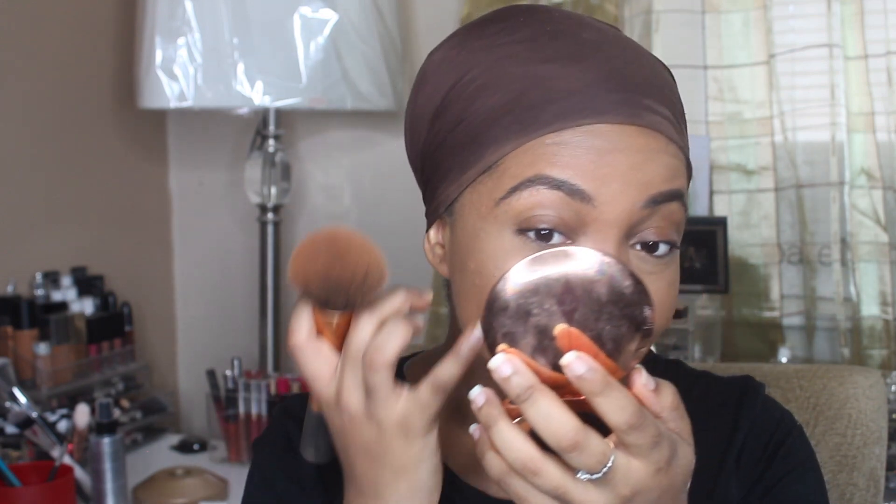It's creasing — not as bad as before though. It's currently 3:02. I have to run out of here, but yes, this is what my face is looking like right now. I applied my foundation and my concealer — the Fenty Concealer — with a sponge. Let's see if it lasts any differently than it did the other day when I applied it with a brush.